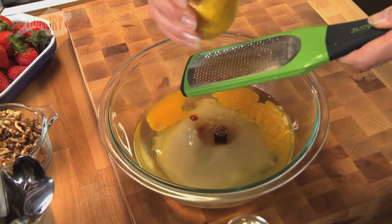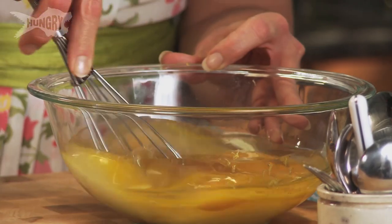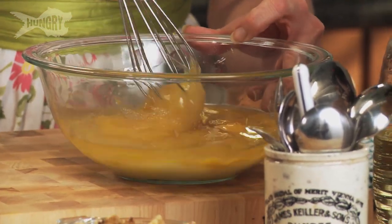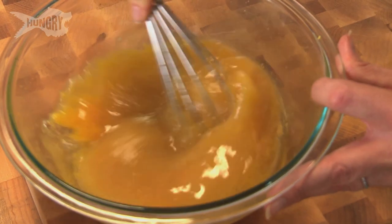Zest of a lemon — we want about a tablespoon of that. Don't get into the white part because that's the pith and it just tastes pretty bitter. There's no bitterness in baking, y'all. Scrambling up the eggs, making sure that those are nice and incorporated with the sugar. We want the sugar to start to dissolve a bit and also get all the oil incorporated.